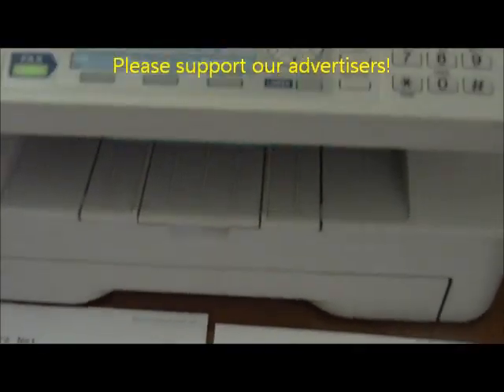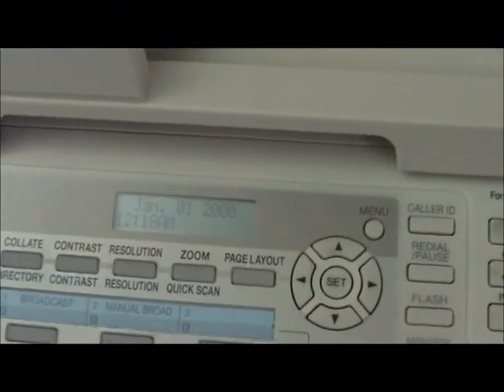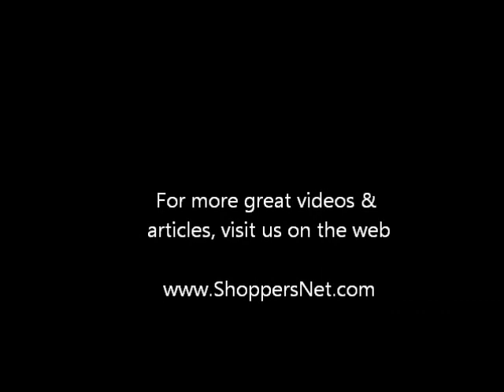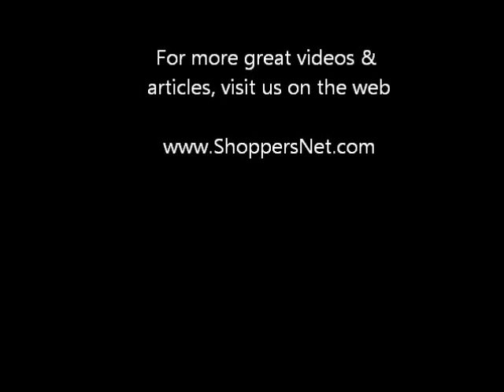For more great videos and articles, visit us on the web at www.shoppersnet.com. And don't forget, subscribe to our channel for more great videos. See you next time.